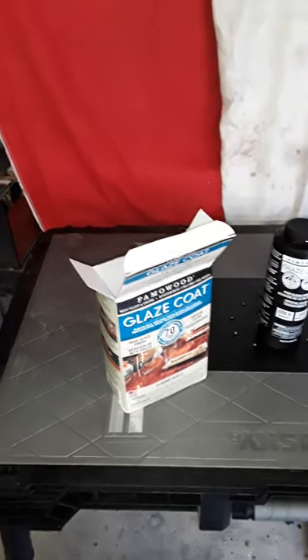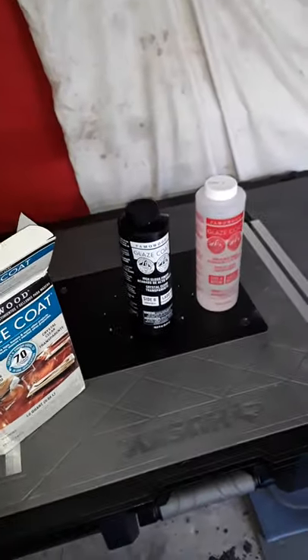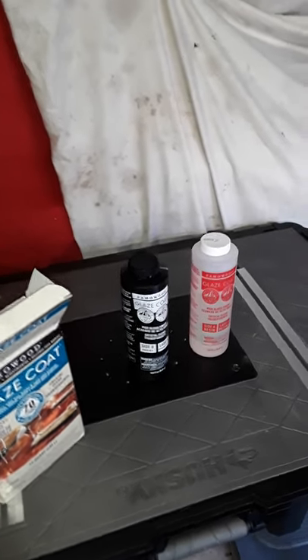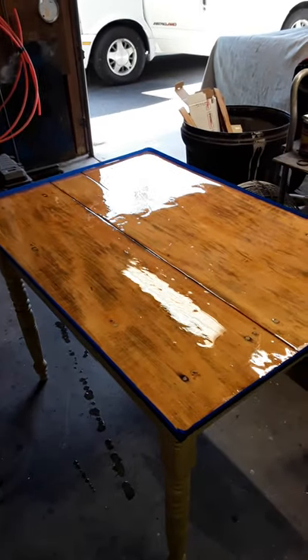Glaze Coat is kind of an epoxy two-part system. It says it's equal to 70 coats of varnish. You've probably all heard and seen them, but it's my first effort just to throw something on a tabletop and see what happens.